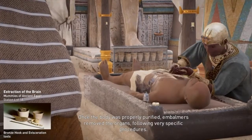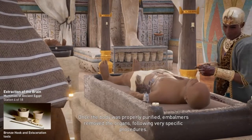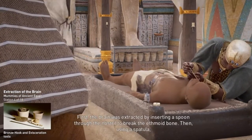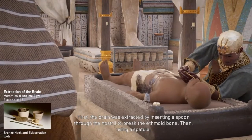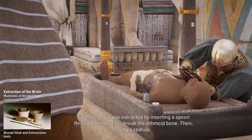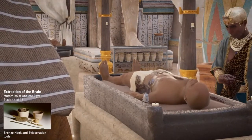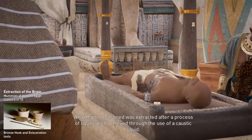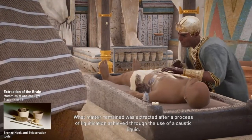Once the body was properly purified, embalmers removed the organs following very specific procedures. First, the brain was extracted by inserting a spoon through the nostril to break the ethmoid bone. Then using a spatula, the pieces of the brain were removed as thoroughly as possible. What matter remained was extracted after a process of liquification, achieved through the use of a caustic liquid.